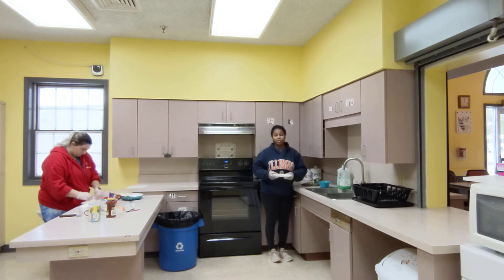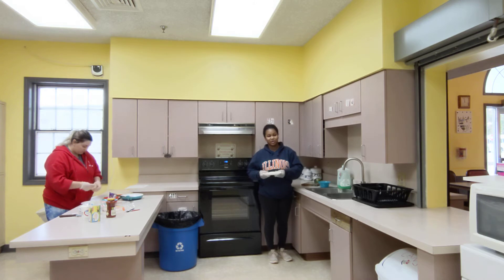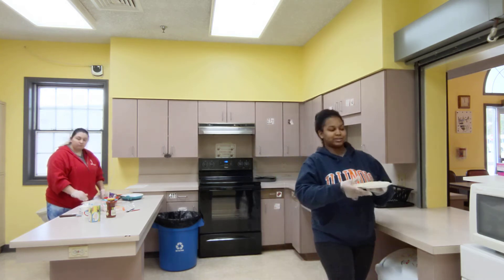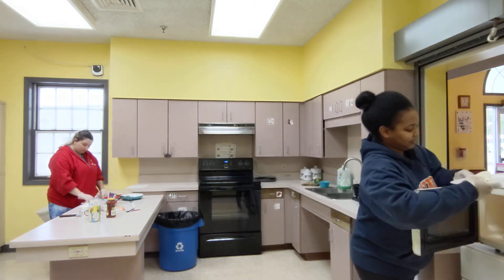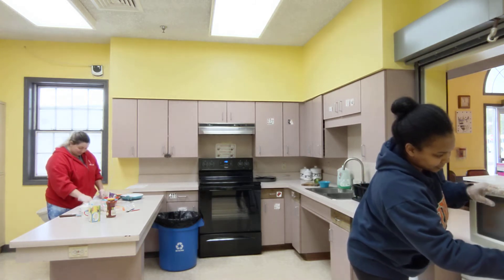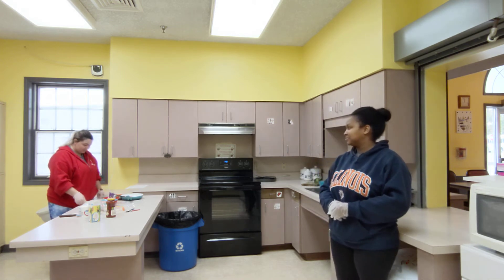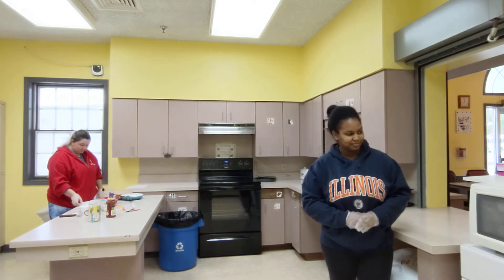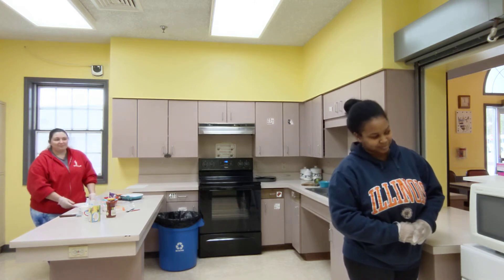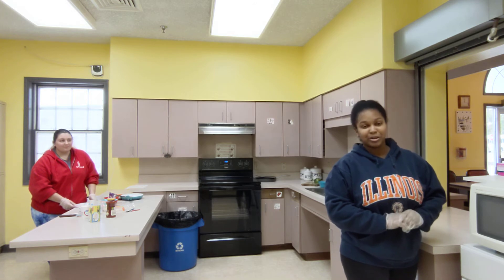Now the next step depends on what you're comfortable with. If you're comfortable using a stove, you can put it on the stove. But if you're not that comfortable using a stove, you can also put it in the microwave for 30 seconds. Putting it in for 30 seconds will give the cheese plenty of time to melt. It will get the tortilla warm enough and not burnt.